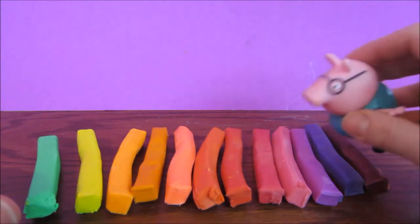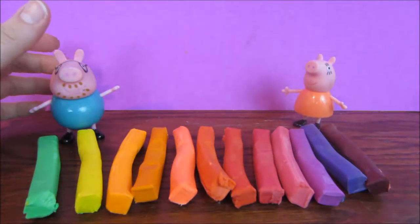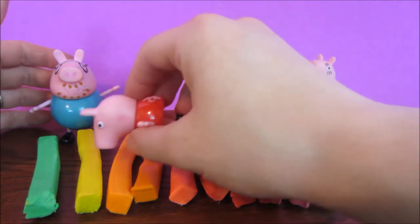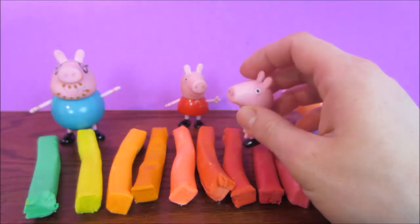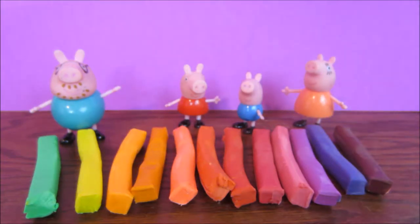Wow, these are a lot of colors. Oh yes, says Peppa, I love them. So many colors — yellow, green, orange, my favorite. Can we start making our hats, Daddy Pig? Of course you can. Okay, let's get started.